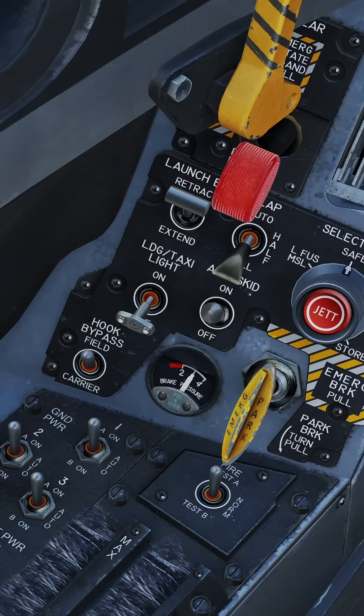OBOGS on. Set hook bypass to field. Anti-skid on. Set flaps to half and release the parking brake.